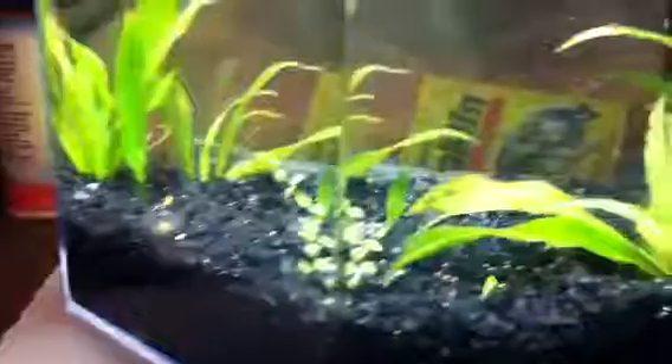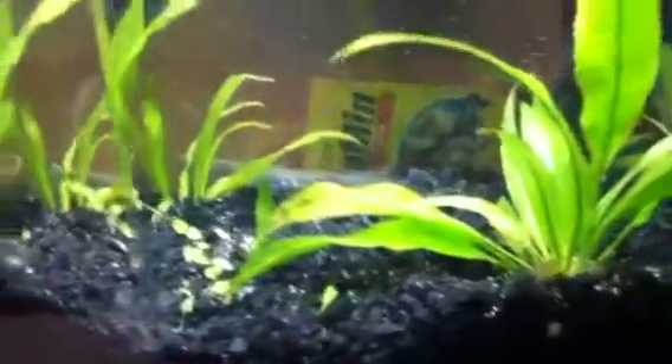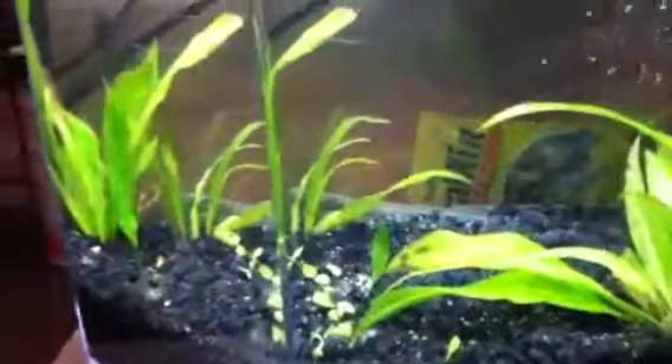Tank looks really clear. It's a little bit cloudy and bubbly because I just moved everything around and cleaned out the tank and everything.